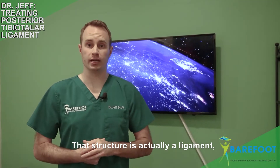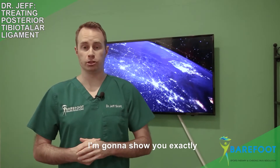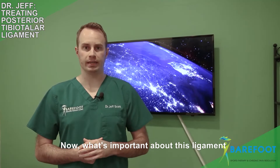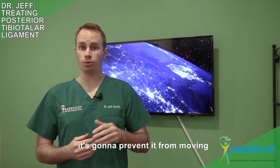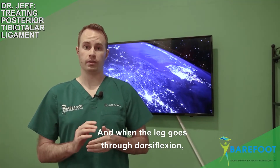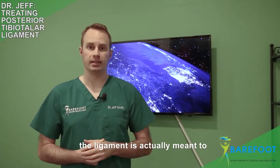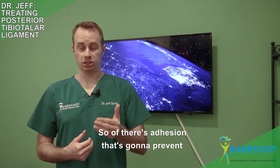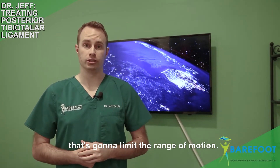That structure is actually a ligament and it's called the posterior tibial talar ligament. Now what's important about this ligament is that when there's adhesion in this ligament it's going to prevent it from moving the way that it's supposed to. When the ankle goes through dorsiflexion, the ligament is actually meant to double in its normal length. So if there's adhesion that's going to prevent that length from doubling, that's going to limit the range of motion.